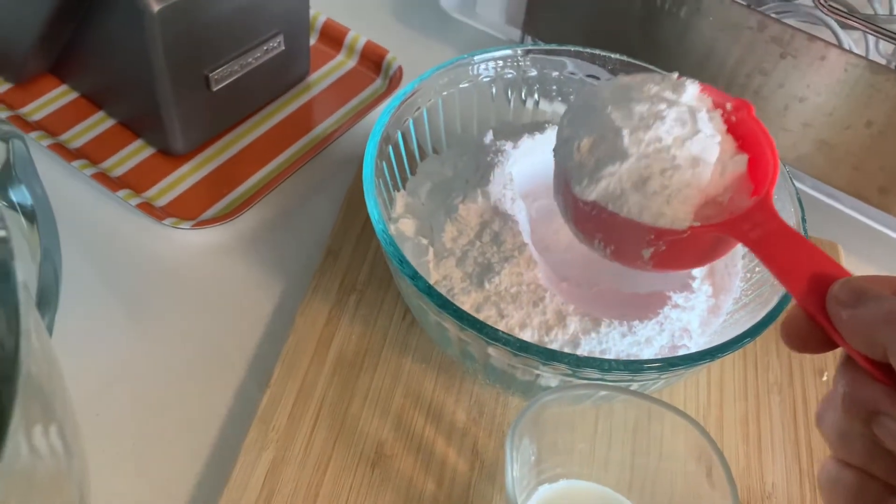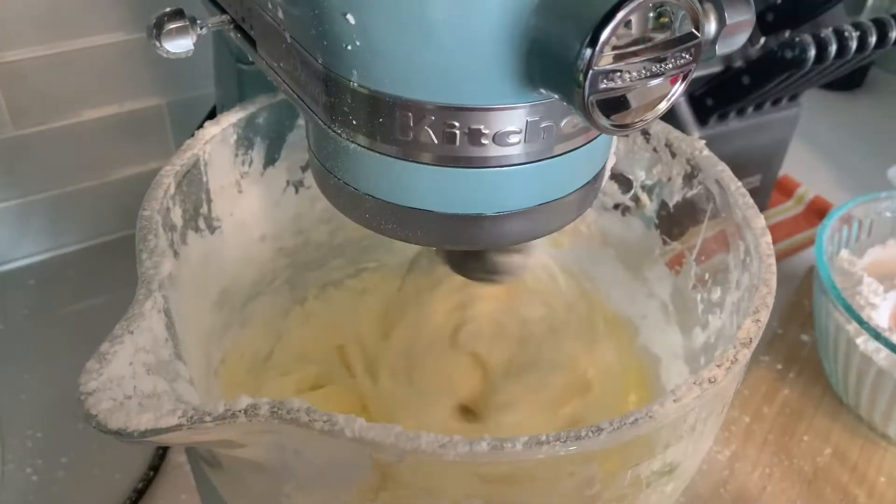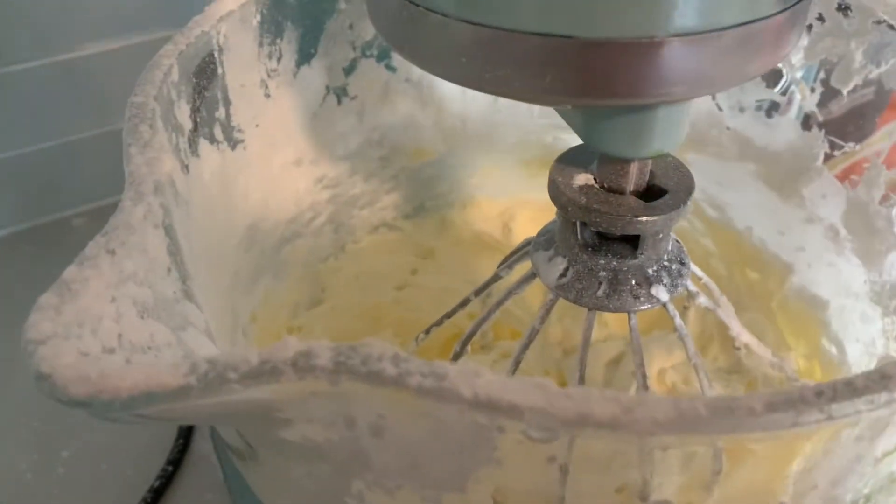Half a cup at a time. Now I'm just gonna add the rest of the icing sugar.